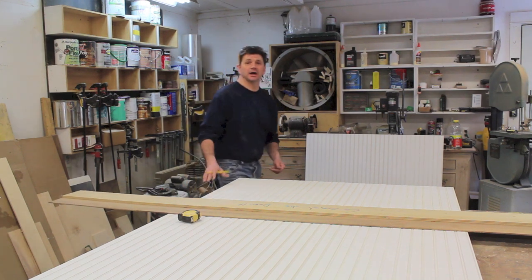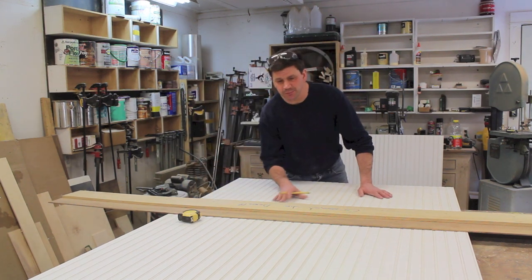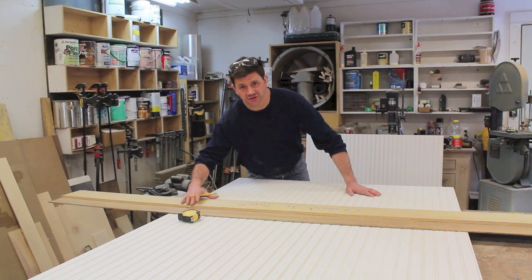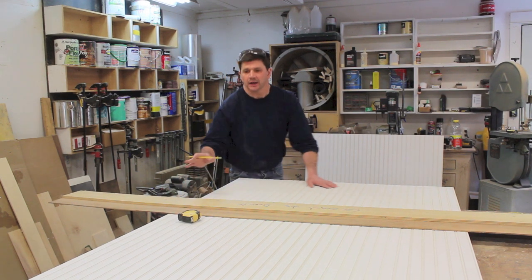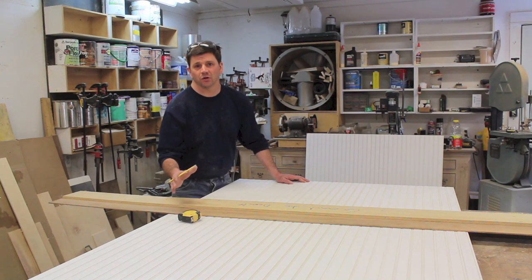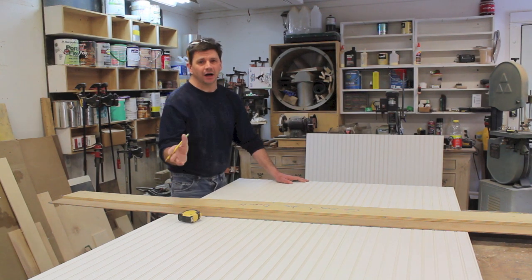I finished the back wall and now I'm moving on to the side wall. To get the piece of beadboard to a more manageable size, I'll first cross cut it with a jig I made for my circular saw. If you don't have a table saw, this is a great jig and you could use it for the whole job. If you want to know how to make the jig, I'll put a link on the screen.